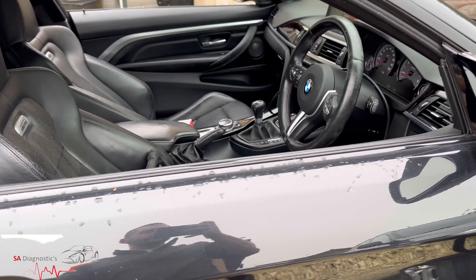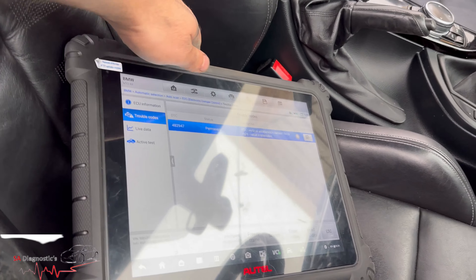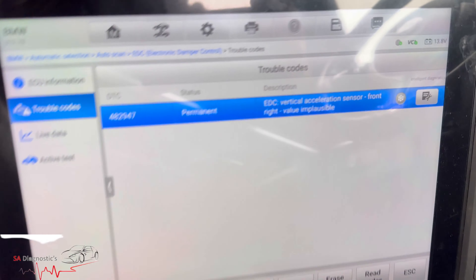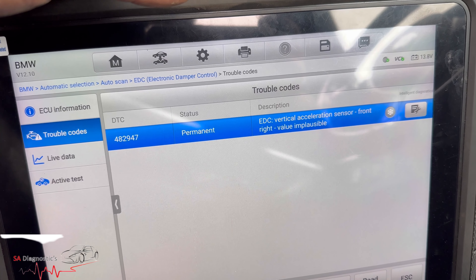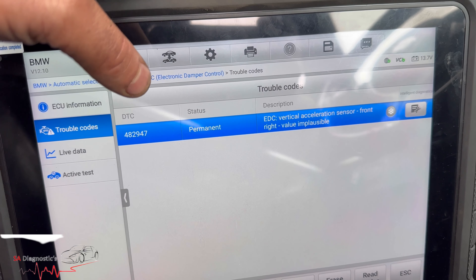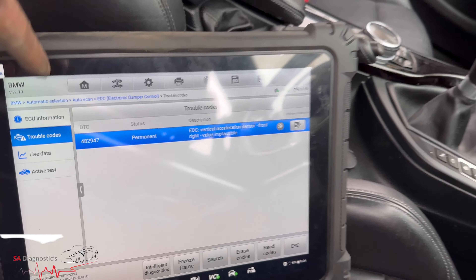Hello, welcome back to another video. In this video I'll go through this fault code, which is quite common. It's a sensor fault, and this applies to the BMW M4, M3, and M5 as well — they're all very similar in terms of this sensor. It's coming up as faulty, which more or less every suspension on these performance cars has.